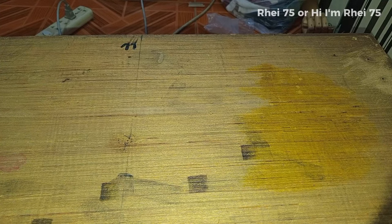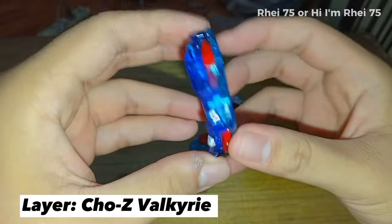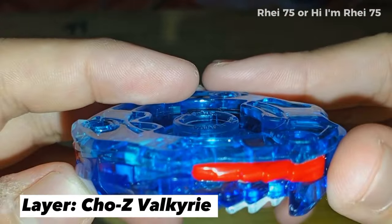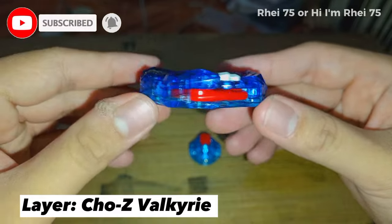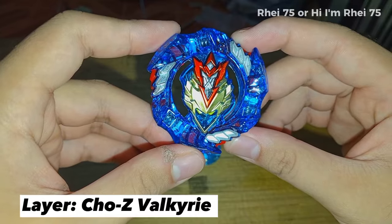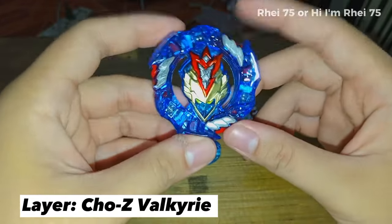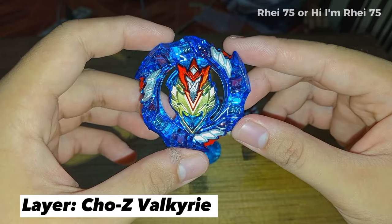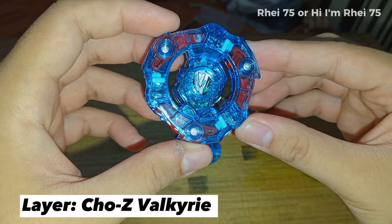Let's put the five parts of this Beyblade together, starting with the layer. So Z Valkyrie — the star of the show. Although it doesn't have many metal contact points, the Beyblade hits very hard because the main contact points are very chunky. During the days of Chozy GT, it still weighs a lot because there's a lot of plastic. I wonder if this layer could still do the same gimmick, which is Chozy Awakening, just like the original one in the Hasbro Pro Series.